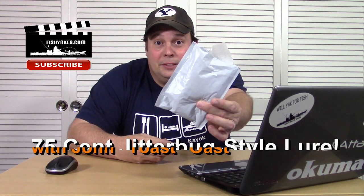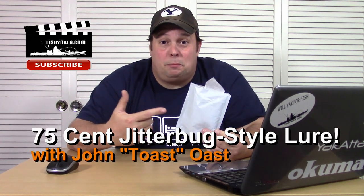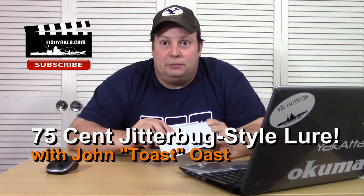Hey guys, it's Toast again from the Fishyacker YouTube channel. You see what's in my hand, you know what that means. It's another one of those really super cheap, inexpensive fishing lure reviews — one of those 'sometimes you get what you pay for, sometimes you're surprised' — oh my gosh, it's a 75-cents-will-this-thing-actually-work kind of video.